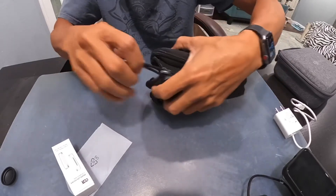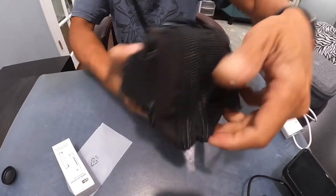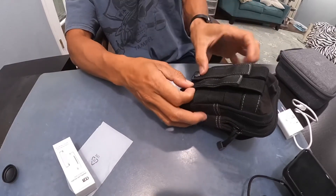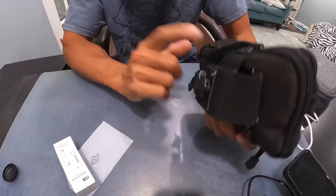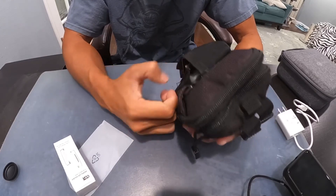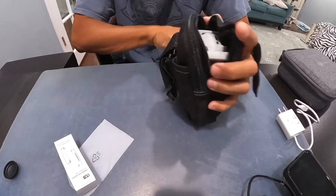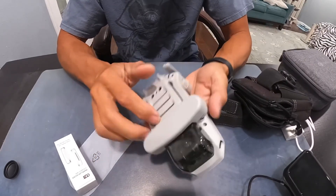Zip it up and there you go — you don't even notice there's a drone in here. This here is for your belt loop, just snap it on. I got this bag years ago and honestly don't remember where — maybe eBay or Amazon — so I don't have a link for it, but I do have a link for the prop guard. You just take the drone right out and don't worry about the blades getting damaged.